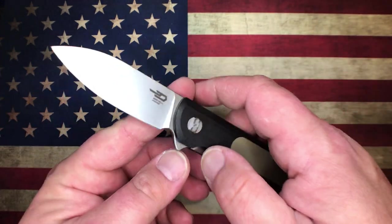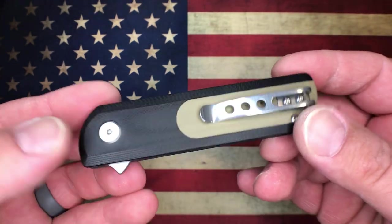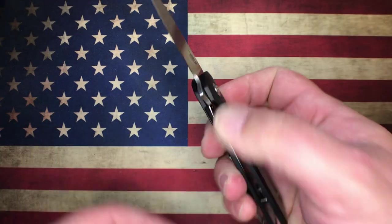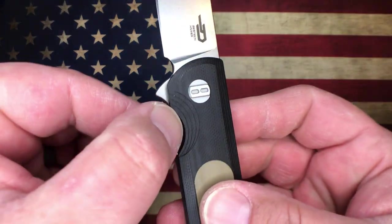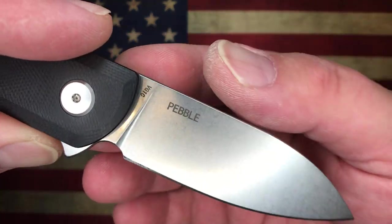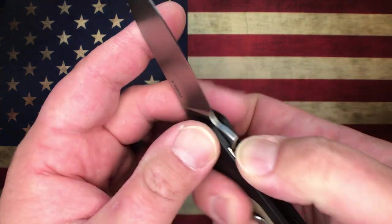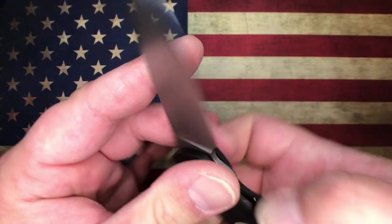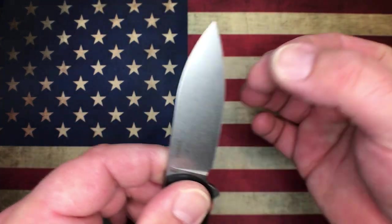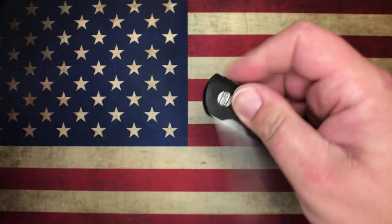Another knife I recommend is the Bestek Pebble. This is kind of an interesting knife — G10 with a deep carry pocket clip, right-side tip-up only. It's more of a gentleman's knife — very thin and slender. It is a liner lock with really nice access to the lock bar. It has a nice little flipper and it's sporting VG10 steel. The Bestek Pebble is a nice little knife — the flipper tab is super comfortable and it rockets right out. Well made, these go for right around $60. Just a classy little carry with a full flat ground blade, fairly thin behind the edge, nice stone wash on the blade.